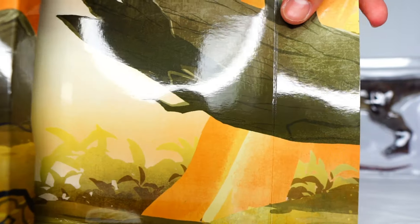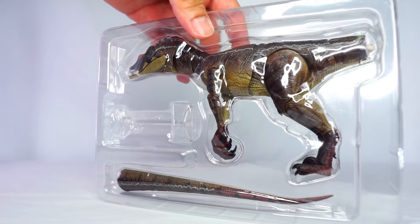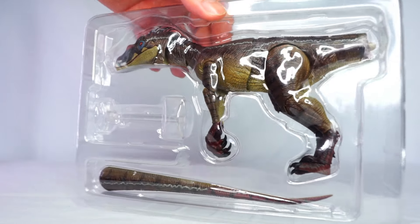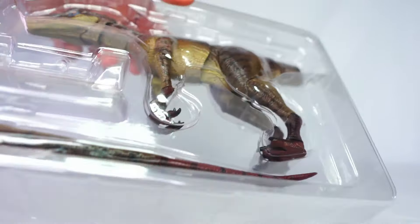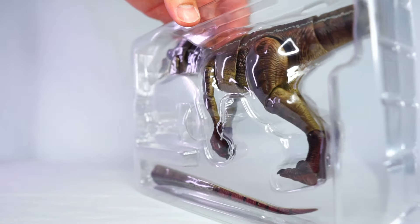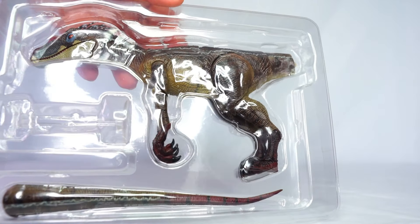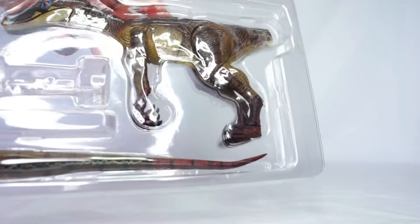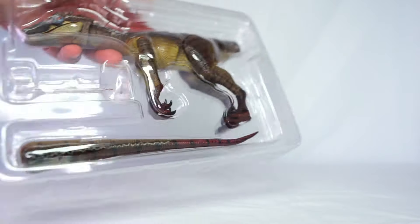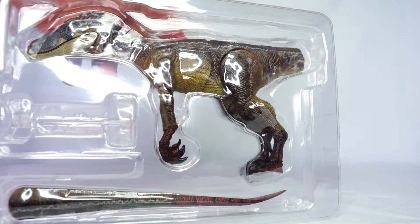You do have a background that comes in the box which you can take out if you want to display your figure with it. I've taken the figure out of the box and you can have a quick look at it in its plastic tray — it does look really nice. I'm going to get it completely out of the plastic and we'll have a much closer look.